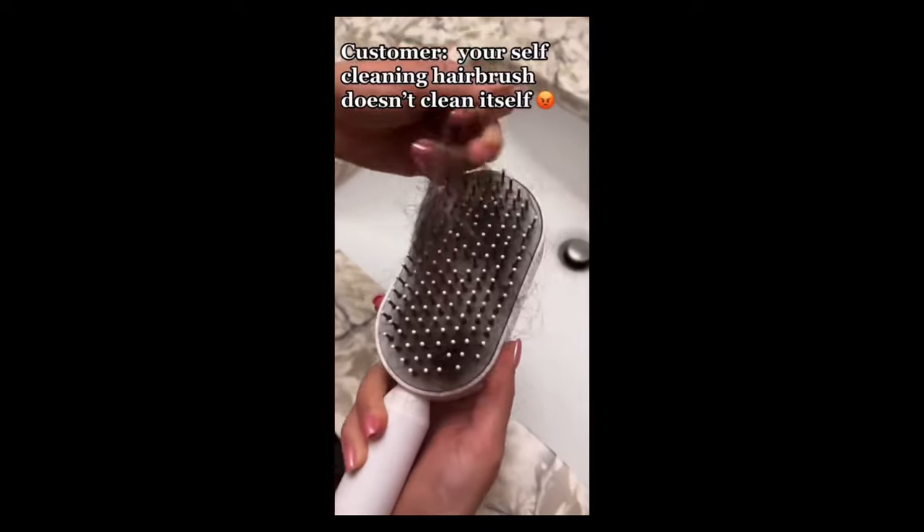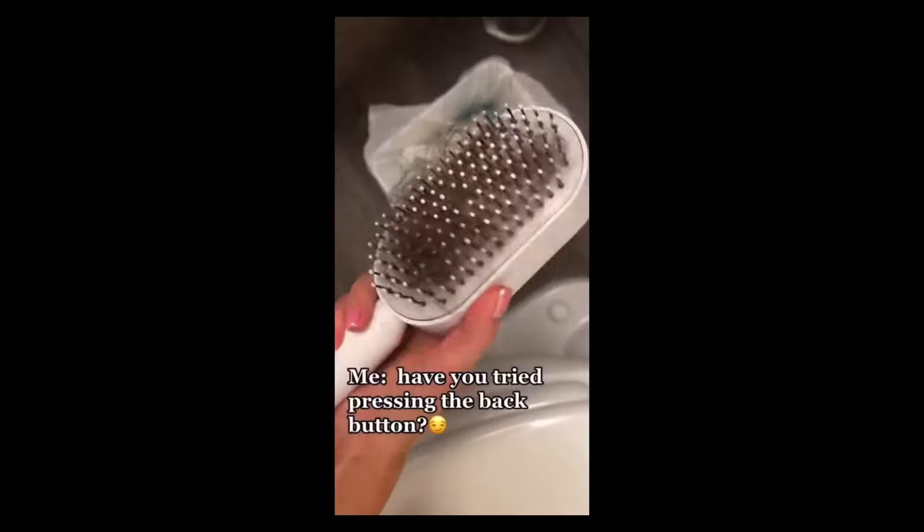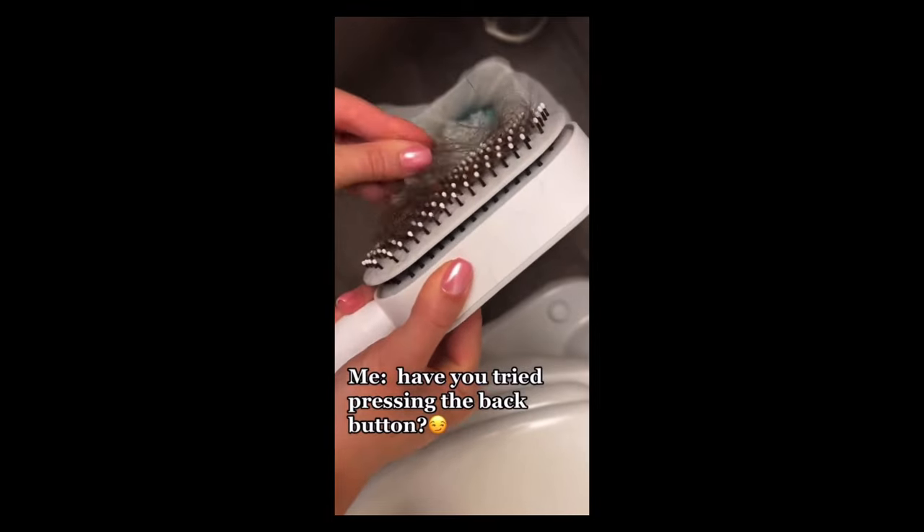Customer: your self-cleaning hairbrush doesn't clean itself. Me: have you tried pressing the back button? This is a self-cleaning hairbrush. I hate cleaning my hair out of the bristles, but this brush has a button on the back that you press and it automatically pushes the hair to the top. So all you have to do is take it off and you have a perfectly clean hairbrush. Tag someone who needs this.